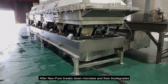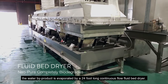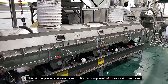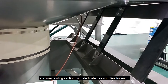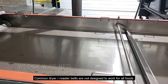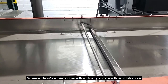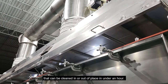After Neopure breaks down the microbes and then biodegrades, the water byproduct is evaporated by a 24 foot long continuous flow fluid bed dryer. This single piece stainless construction is composed of 3 drying sections and 1 cooling section, with dedicated air supplies for each. Common dryer roaster belts are not designed to work for all foods and can be nearly impossible to clean. Neopure uses a dryer with a vibrating surface with removable trays that can be cleaned in or out of place in under an hour.